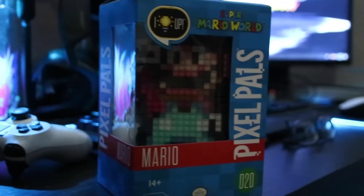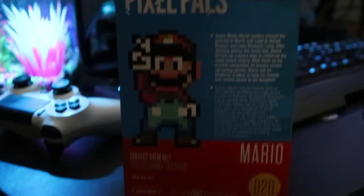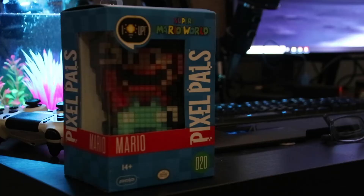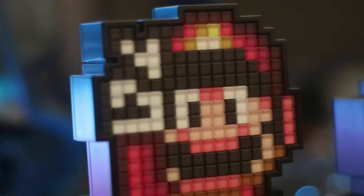Something that has kind of intrigued me are these little guys called the Pixel Pals, and what these are essentially is just a pixel — 8-bit, 16-bit, I really don't know, it doesn't really state it here — but let's go ahead and call it a bit representation of your favorite classic characters. I've looked on their website and they actually have a lot of newer characters like Master Chief and Sora from Kingdom Hearts.